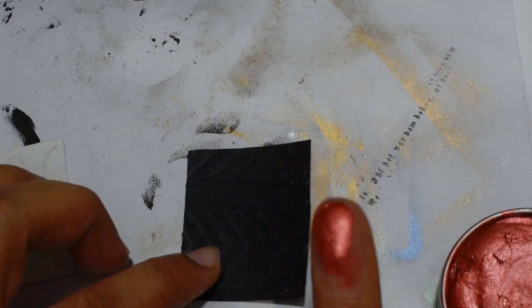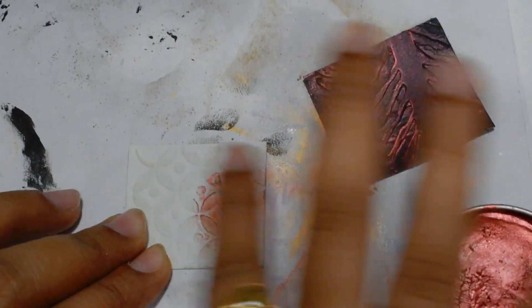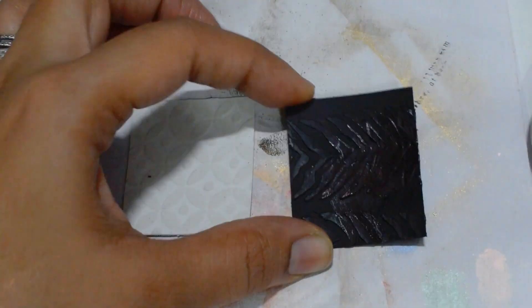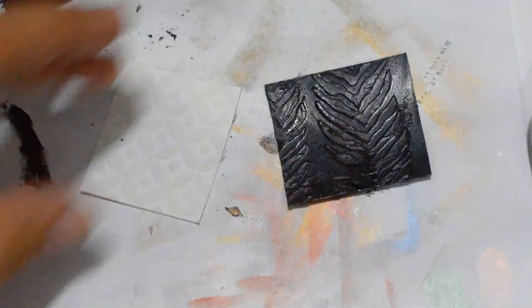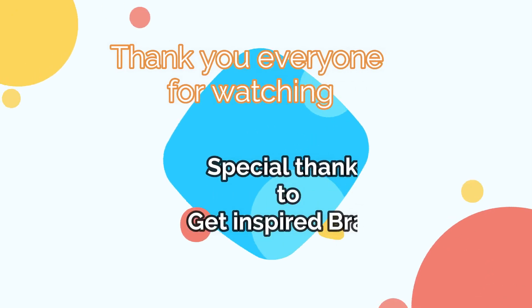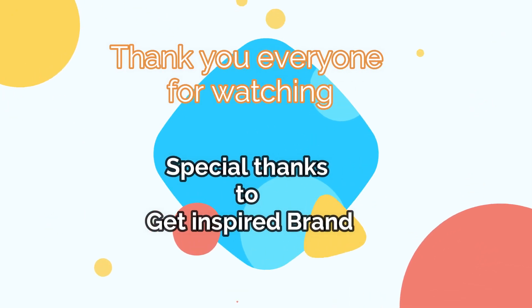If you find this video helpful and interesting, do comment in the comment section so that I can plan for more videos. If you haven't subscribed to my channel, don't forget to subscribe for all upcoming updates and new videos. Thank you so much for watching, guys — bye bye!